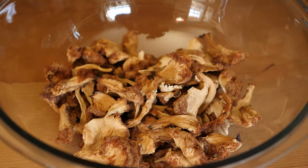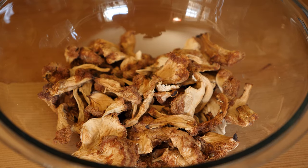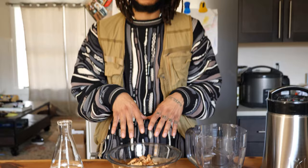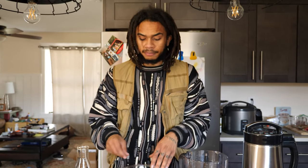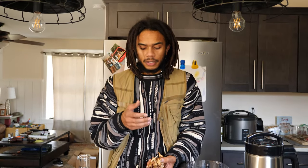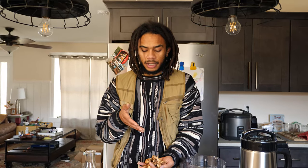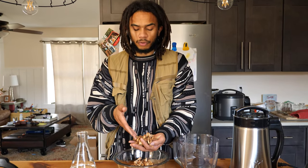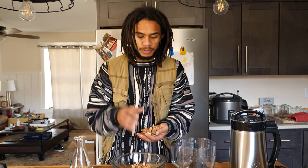So we have some dried Lion's Mane — this was dried about a year ago. You're going to want to work with the freshest material you possibly can, but I didn't want this to go to waste. We have our Lion's Mane that we either grow ourselves, forage, or source from local farms. With the number of mushroom cultivators growing around the world, there should be decent access to Lion's Mane because of how popular this mushroom is becoming.